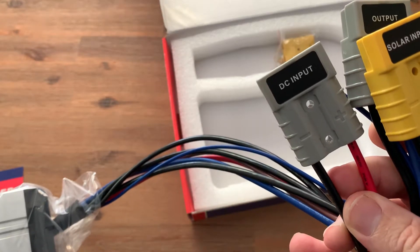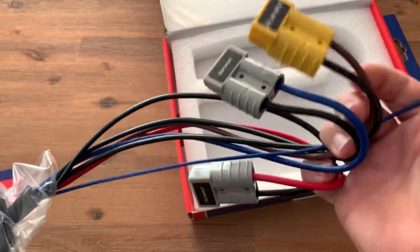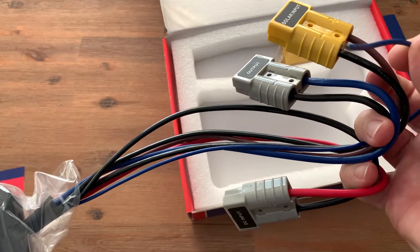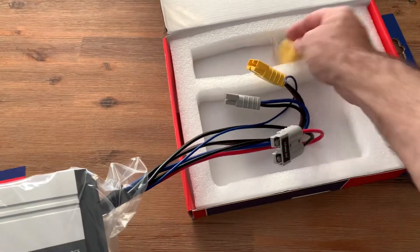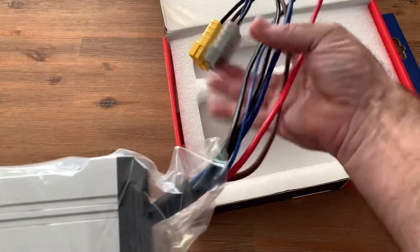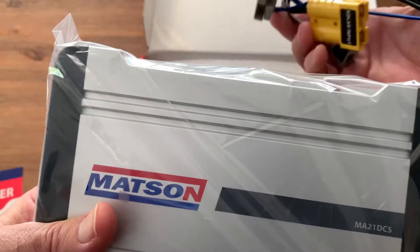It comes with Anderson plugs already connected — your DC input, your output, and your solar input — already connected. It's also got your ignition switch, so it will only come on when the ignition is turned on. It comes with a spare Anderson plug as well.